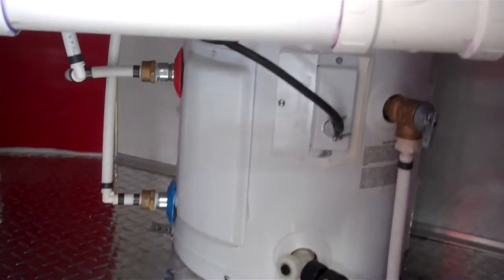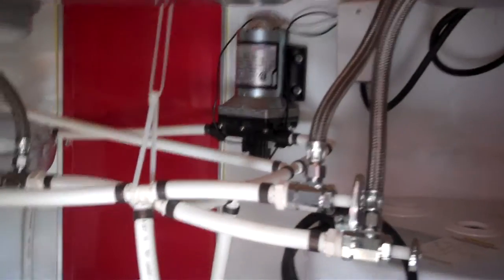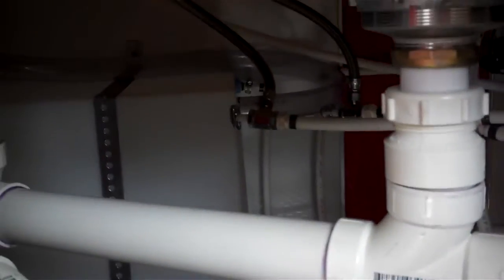Underneath are red cabinets, a 6 gallon electric hot water tank, an on-demand water pump, and an interior fresh water holding tank.